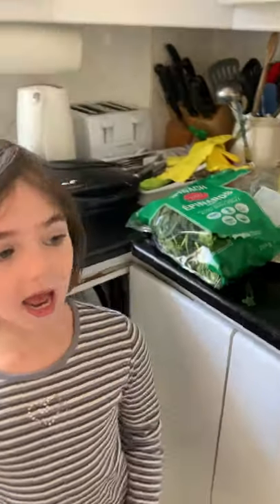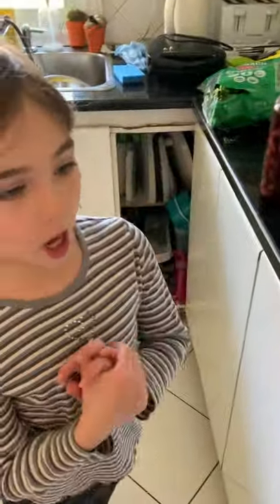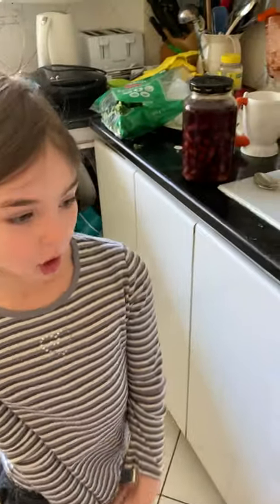As always, I always do something else, right? So today I'm making a salad live.